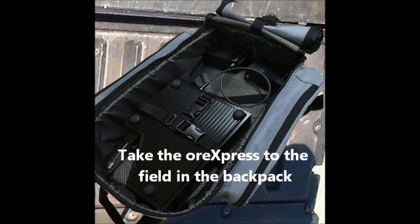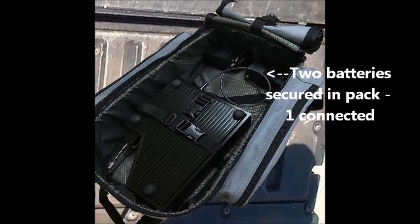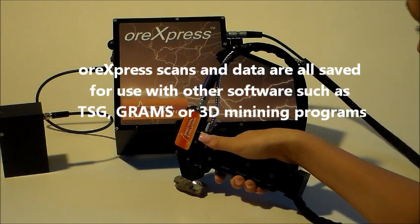The ORExpress and two lithium-ion batteries go in a backpack for field use, with the back of the ORExpress facing out and the backpack open. Each battery lasts about three hours of field scanning, with some variation depending on temperature. All files and data are saved in ASCII format for easy use with other software programs.